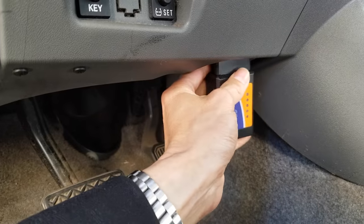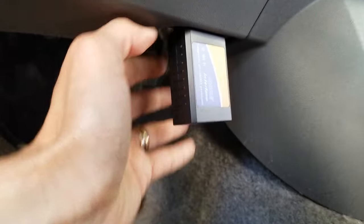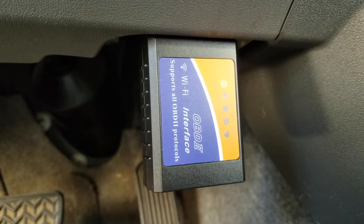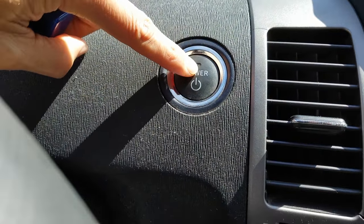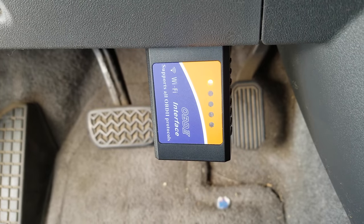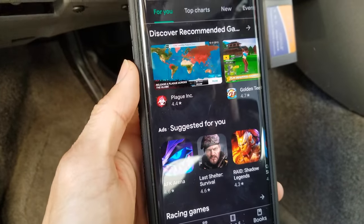Let's go ahead and connect this. I'm going to press the power button twice without starting the car — right here. This is a hybrid, so keep that in mind. You need to go to your Google Play Store and download the Torque app.